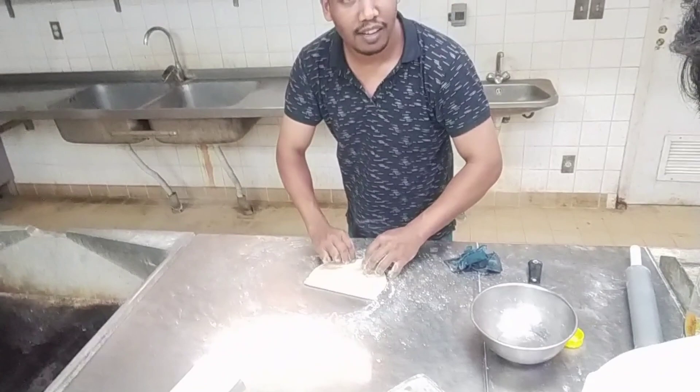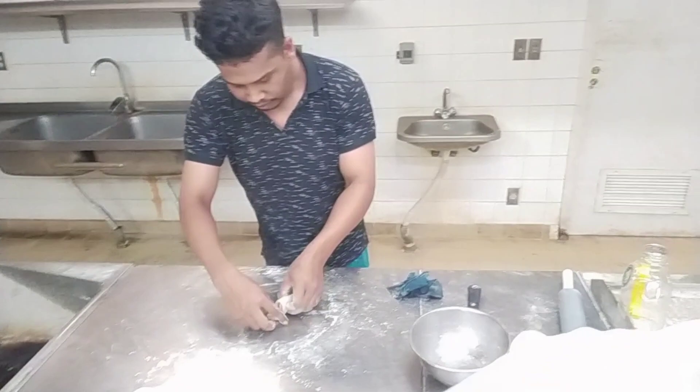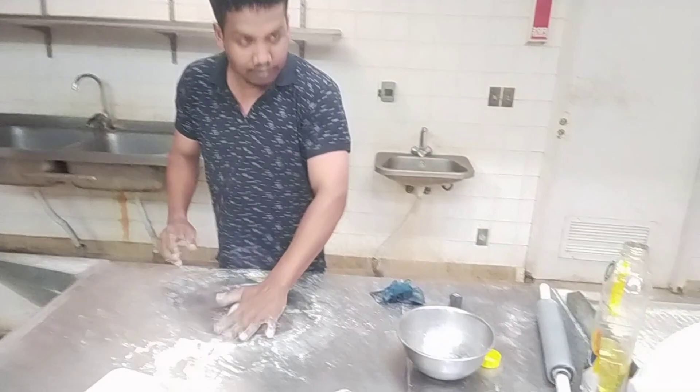What would you call this — porta or kubos? Pagpasensyaan nyo na yung english ko kasi gutom na, tsaka hindi talaga ako magaling mag-english. So this is Hassan Mola doing a kubos. After that we eat together? Yes!